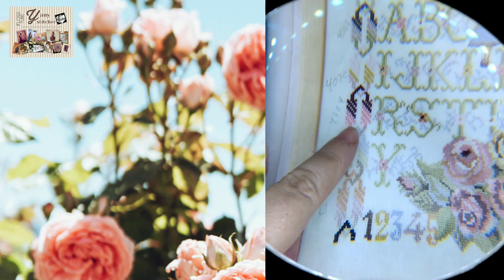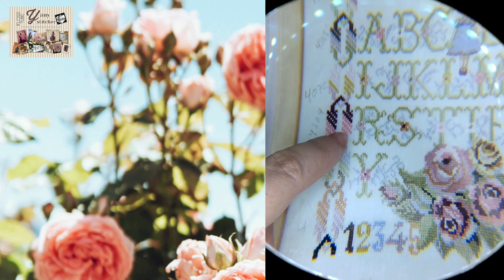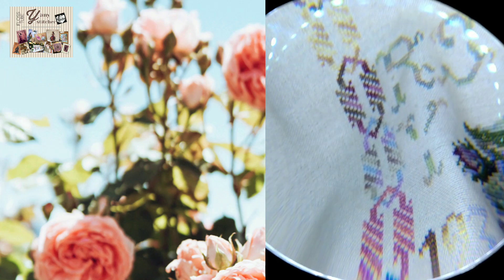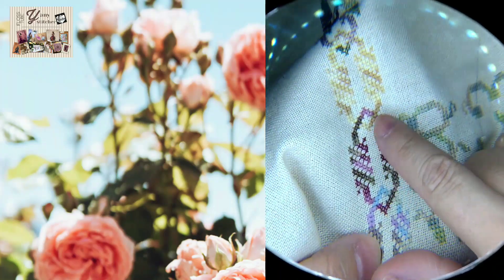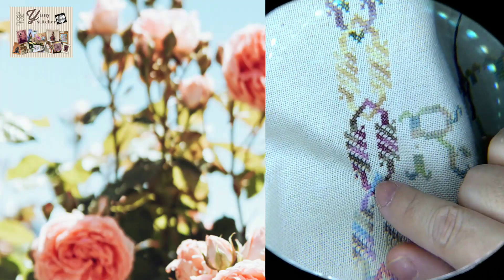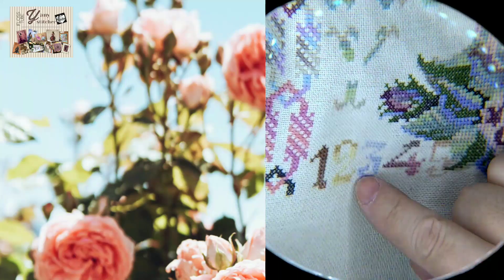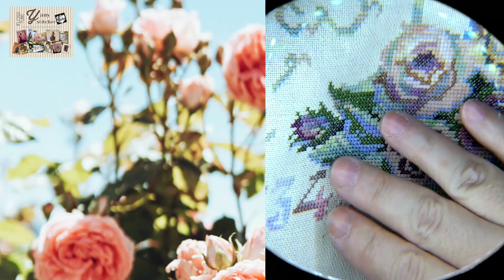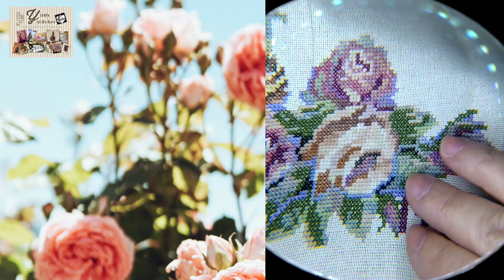I decided to use these lovely colors, similar to the original design but different. For example, in the detail of the chain, you're supposed to use three or four colors, but because I'm using variegated floss, it's the same floss and you finish each cross to achieve the color change. I'm really enjoying this part. I started with the letters and then stitched the numbers too.